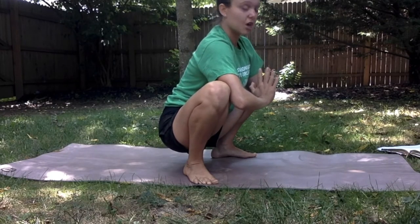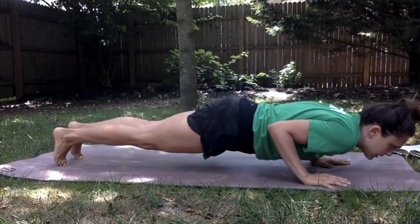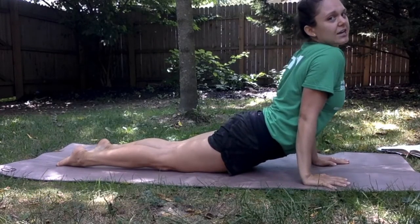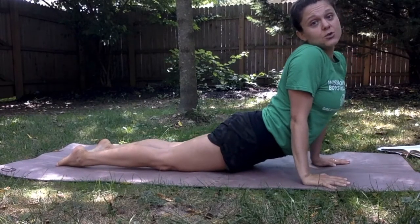From here our frog becomes a cobra! Hands come down, take a nice jump back and down, and pull your shoulder blades together nice and wide. Look to the left, look to the right, and feel a nice stretch.